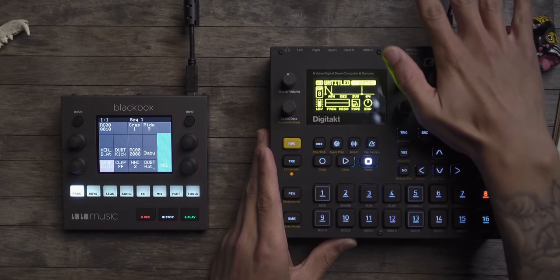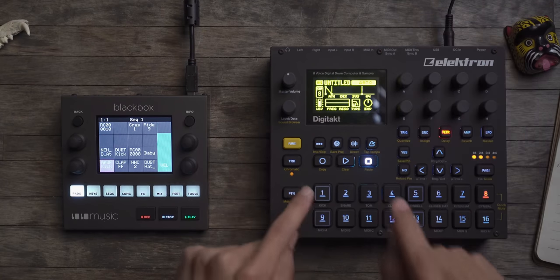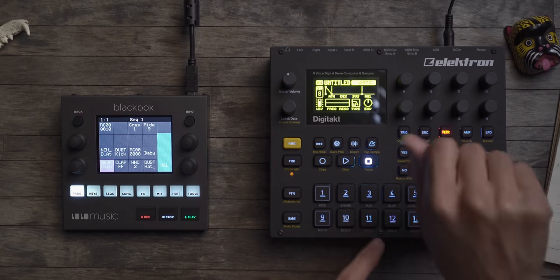That's it — forget throwing the B part of your song in there, forget adding new sounds or more percussive elements. I know on the Digitakt you can parameter lock different things so you can have different samples per step and change the pitch, but at that point you are programming a song, and personally that's not that fun. I want my tool to encourage creativity, not slow me down on basic things.